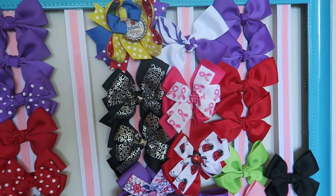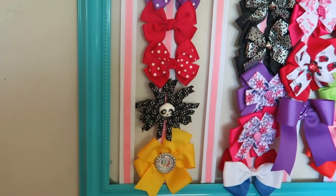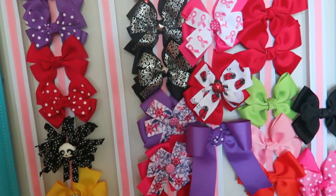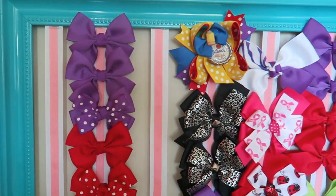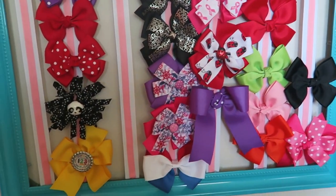Hey guys! Thanks for watching Busy with Dee. Today I'll be showing you how to make this super cute, super easy DIY hair bow holder using an old frame. I actually decided to make this because I make hair bows for all of my daughters and they were starting to collect a lot and I really didn't have a place to put them, so I thought this would be perfect.